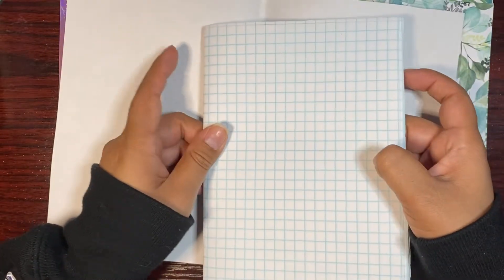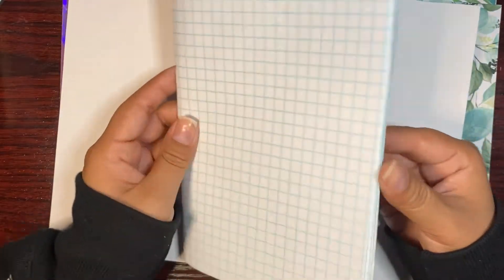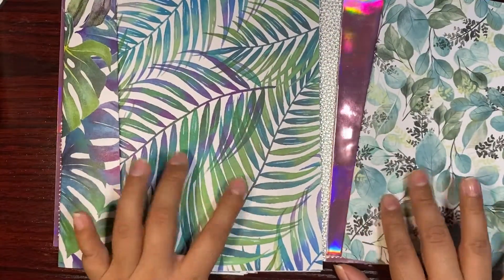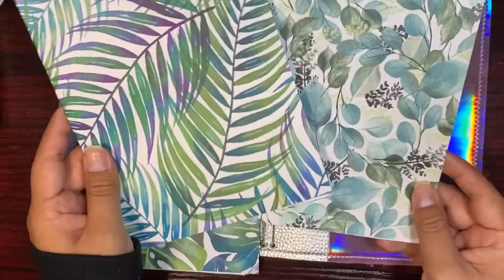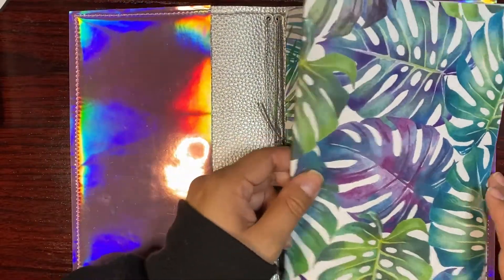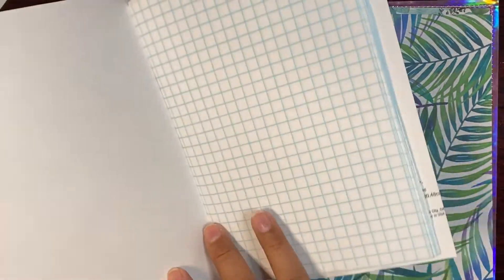I love using graph paper. I made a graph paper insert and I have all of these papers that I bought — I got them at Hobby Lobby — and I have already cut these and made them into B6 size.